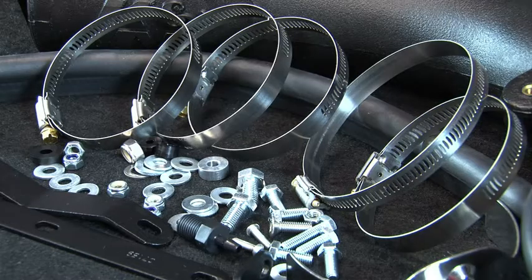The intake system includes components that have been designed or matched to the needs of these vehicles to produce a safe horsepower increase.